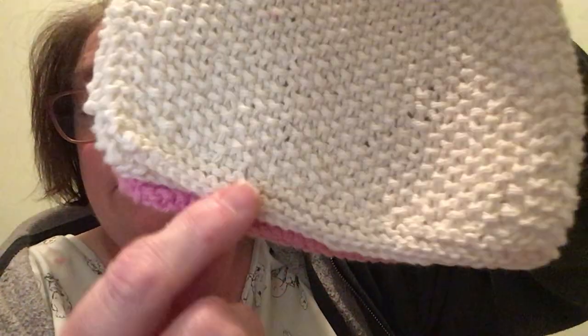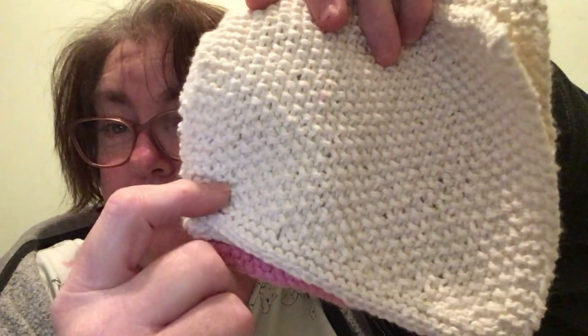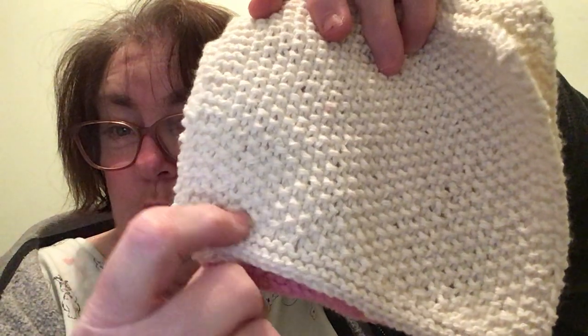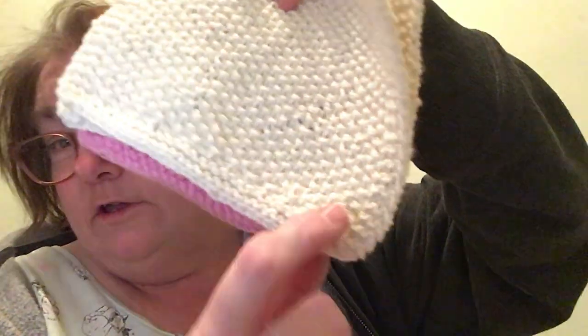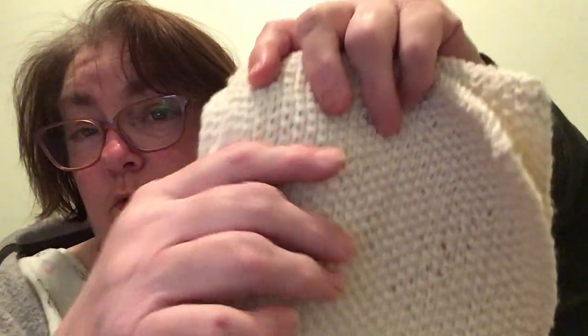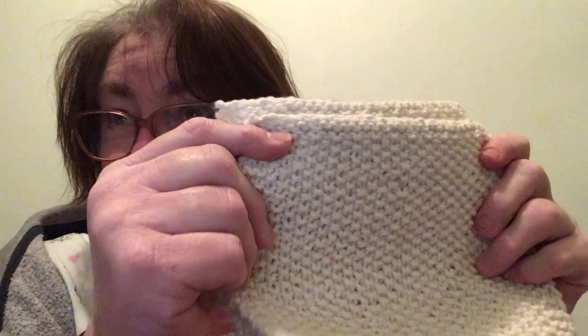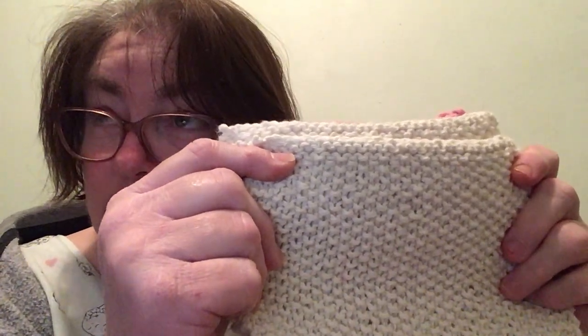With the 33 stitches, for the 4th row I knit 3, then I purl 1, knit 1 to the end, to the last 4 stitches where I purl 1, knit 3. And I do that all the way up to row 45. Rows 45 to 47 I just knit. Row 48 I bind off — or cast off, whatever way you decide to call it.